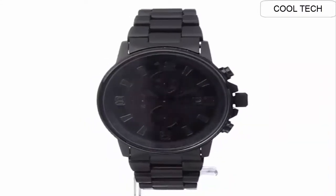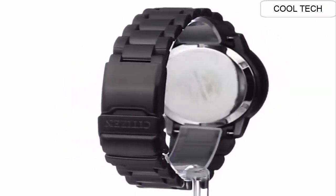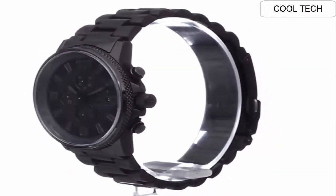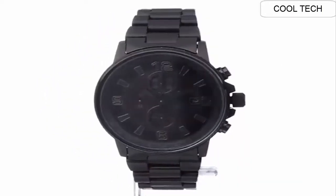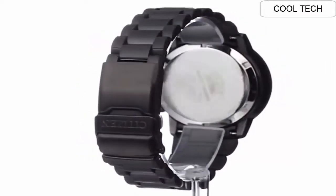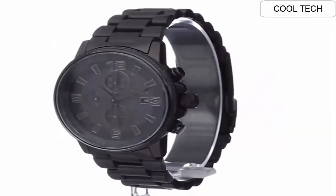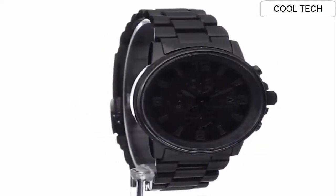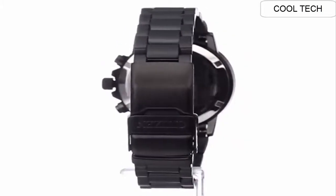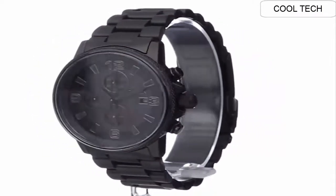Number 6: Dial window material tap manual, display type analog. Clasp fold-over clasp with double push button and safety. Metal stem. Case material stainless steel, case diameter 42mm. Case thickness 13mm, band material stainless steel. Band length main standard, band width 24mm. Water resistant depth 660 ft.